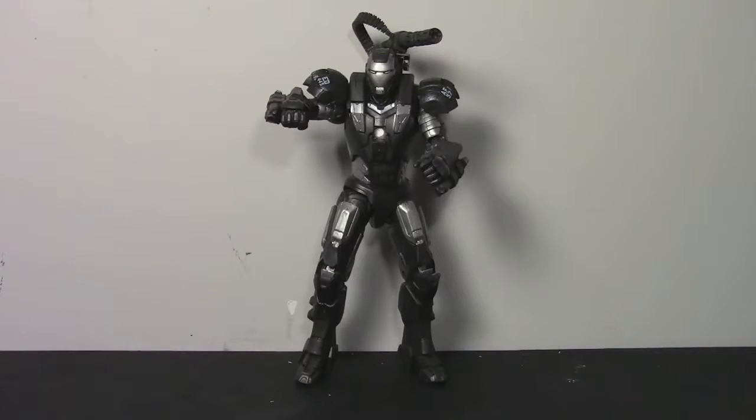Hey guys, I've got another action figure review for you today, and this time we're going to take a look at the Iron Man Armored Avengers series War Machine. This guy is really cool, definitely one of the best War Machine figures out there, especially in the 6-inch scale.